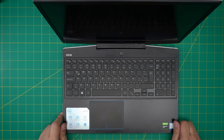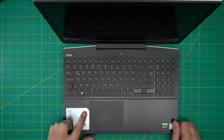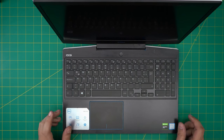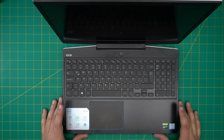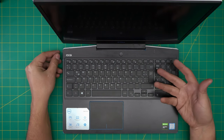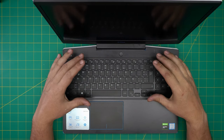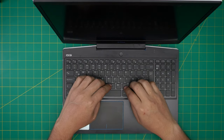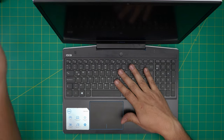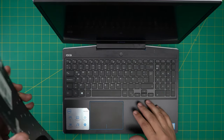Hello everyone, welcome back. In today's video we have a Dell laptop — this one is a Dell G315, regulatory model P89F001, which you can find on the bottom sticker. In this video I'm going to take you step by step on how to open it up and how you can replace your keyboard if some keys are not responding. You can replace it completely without replacing the whole palm rest.